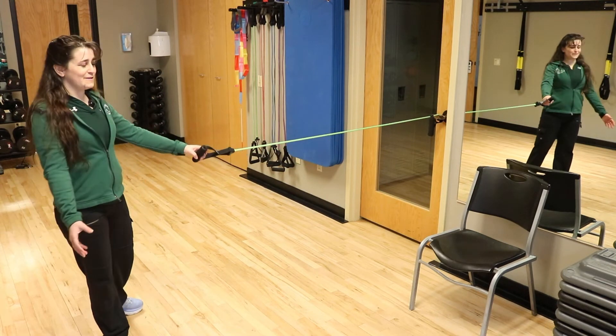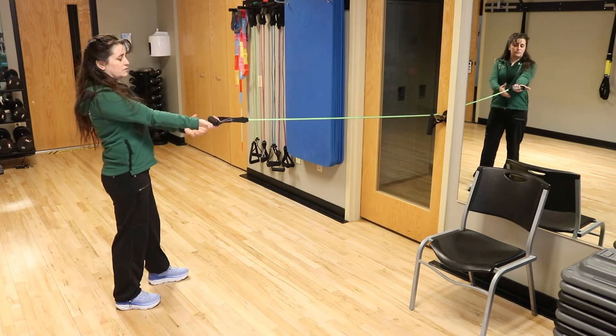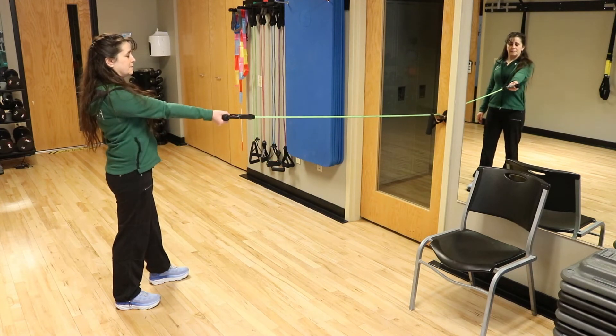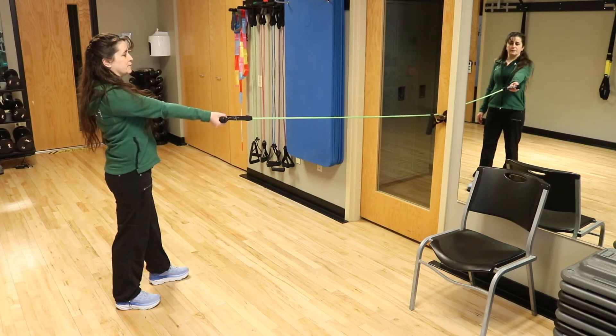Our final one for today is going to be shoulder extension. I like to show this with your knuckles down. You're going to go straight back to your hip, keeping your wrist straight. This is going to work your tricep and your posterior delt.